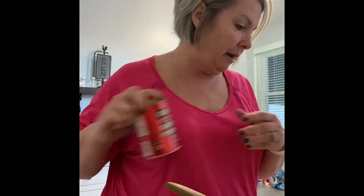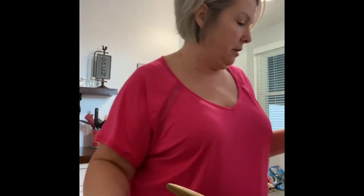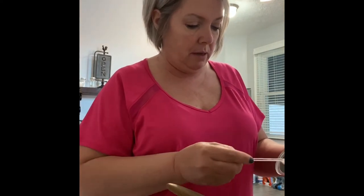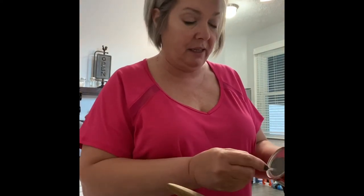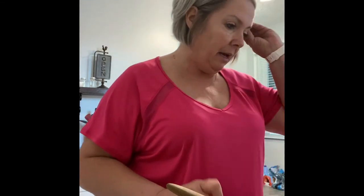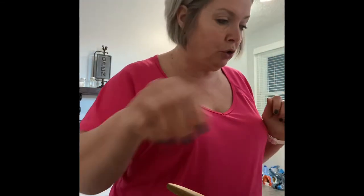I'm adding a half a teaspoon of baking powder. I'm so excited to try this — I think it's going to be fabulous. I am adding two tablespoons of almond flour.